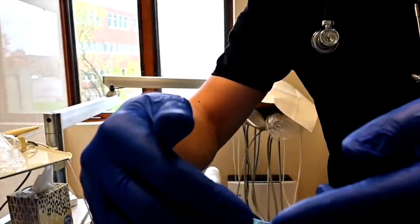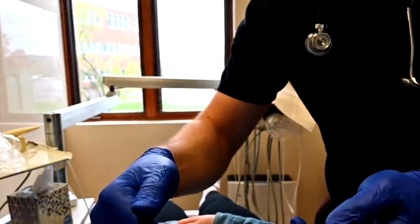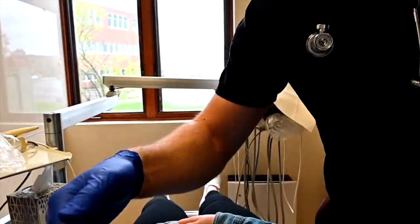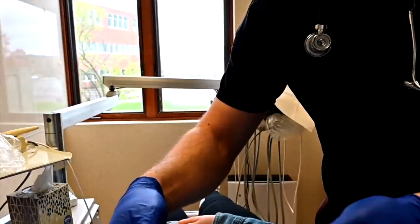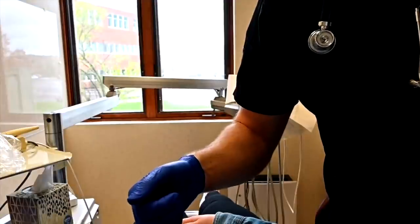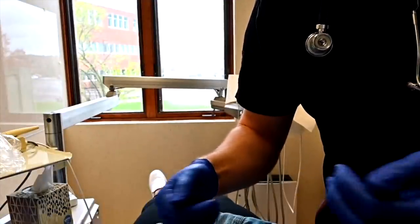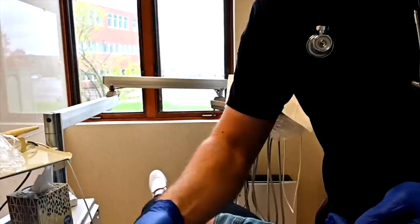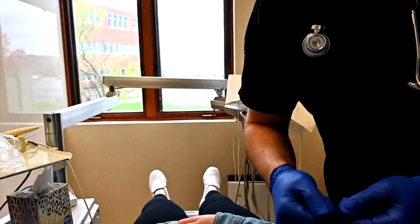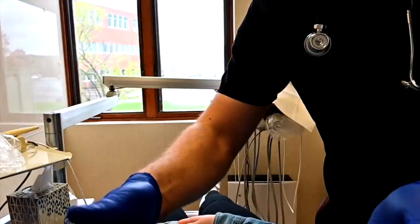With your eyes closed, let me know where you feel me touching. Good. Excellent. That's correct. How about here? And here? Here. And here. Good. Here, here, and here. Good. Can you bite down? Good. And bite down?